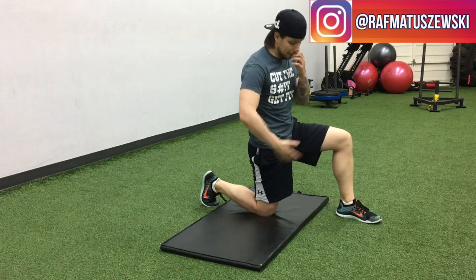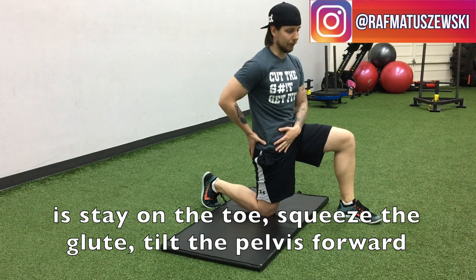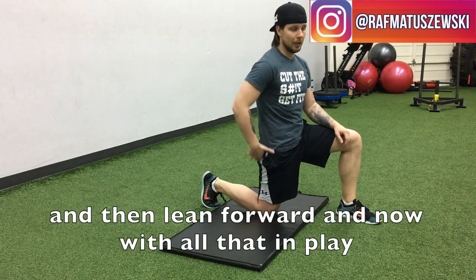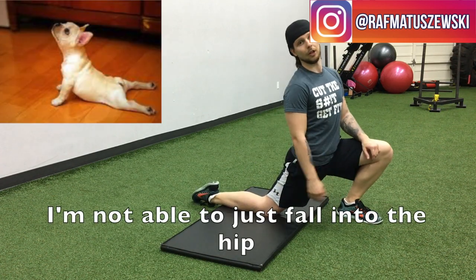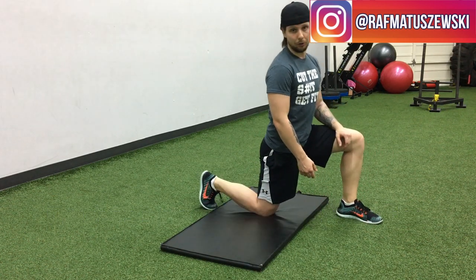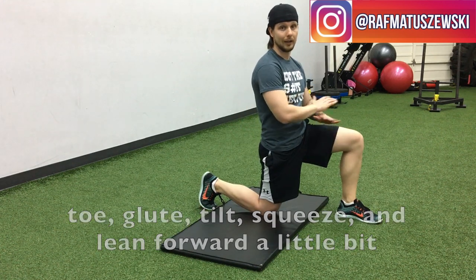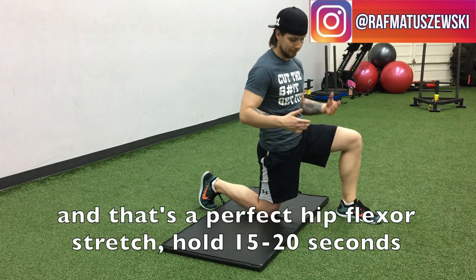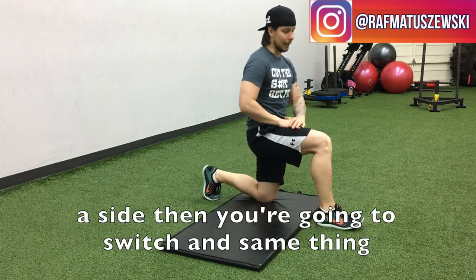So what I want people to do is stay on the toe, squeeze the glute, tilt the pelvis forward, and then lean forward. With all that at play, I'm not able to just fall into the hip. Toe, glutes, tilt, squeeze, and lean forward a little bit — and that's a perfect hip flexor stretch. Hold 15 to 20 seconds per side, then switch and do the same thing.